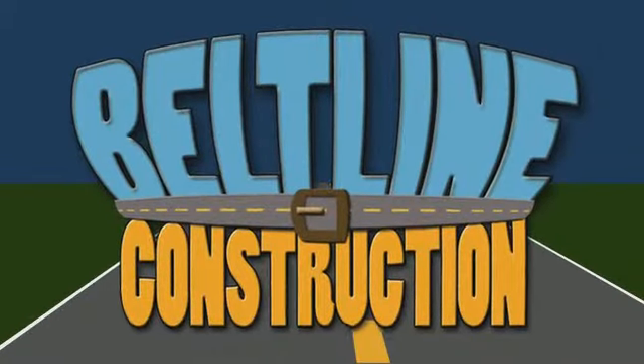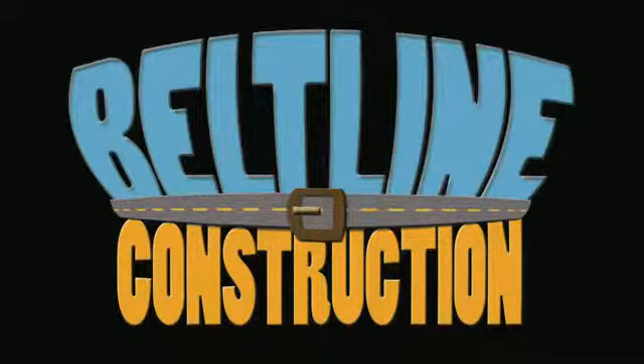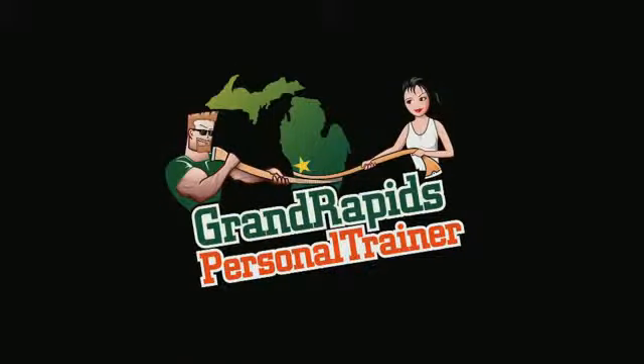You've hit Beltline Construction, brought to you by Calvin College Media Production. Here's your host, Grand Rapids Personal Trainer, Mighty Joe.